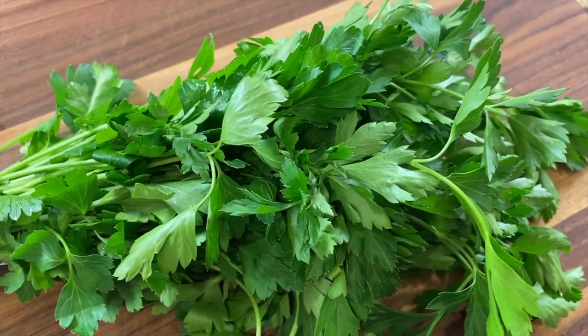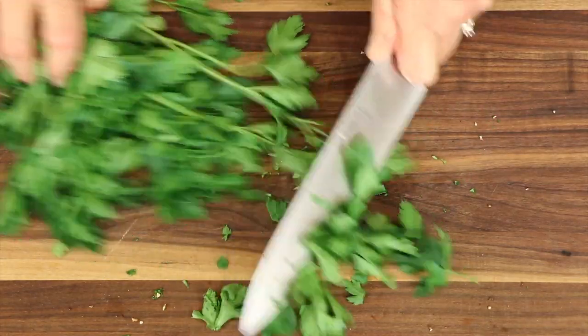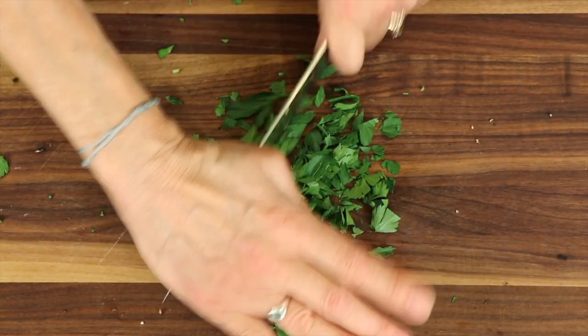With the fresh parsley, take your knife at an angle and just shave off the leaves — that cuts down on the amount of stems you get — then run your knife through it and chop it up into small pieces.